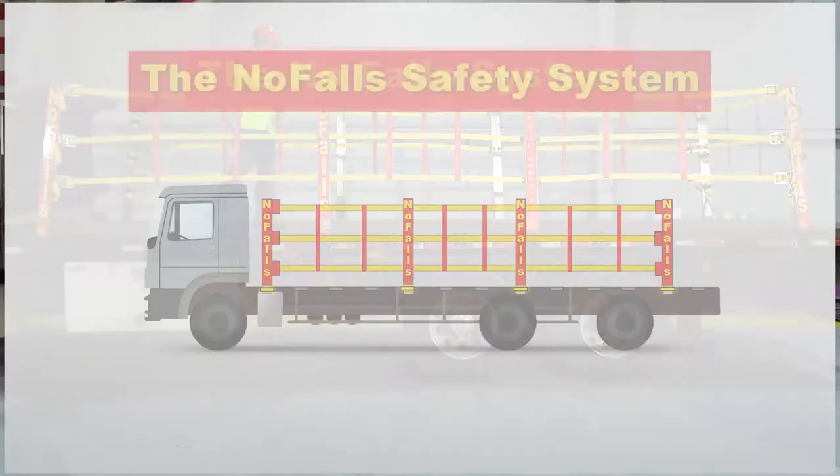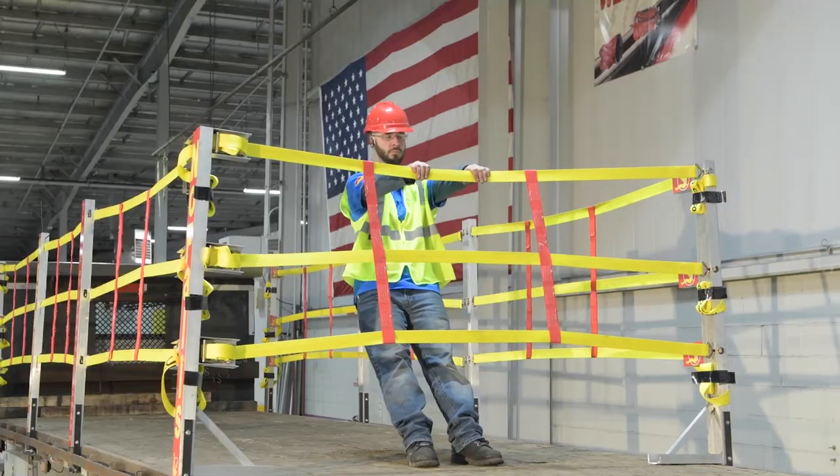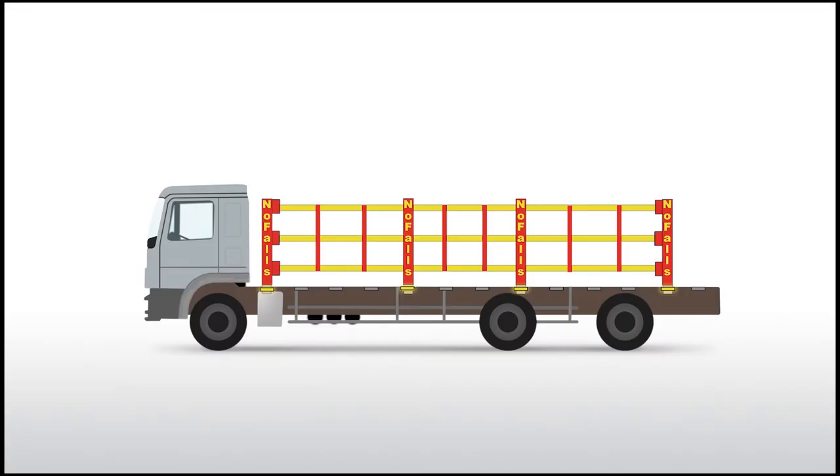The no-fall safety system is so versatile there's no need to remove the entire system to load cargo, and it's done in under one minute.